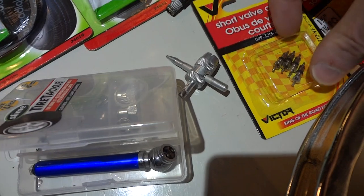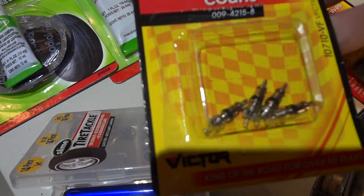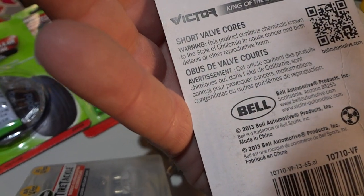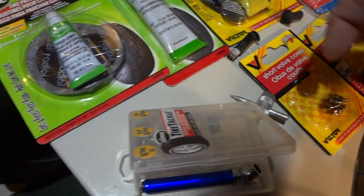You can also buy a whole package of short valve cores. This package doesn't clearly say if it's for car or bicycle, but it's the same valve — cars and bicycles use the same valve, so you can easily replace your valve core with either.